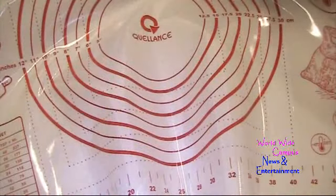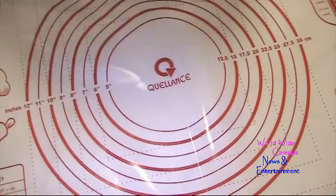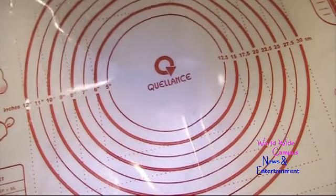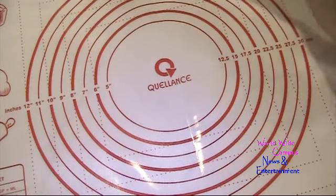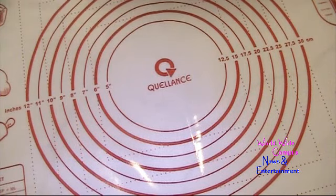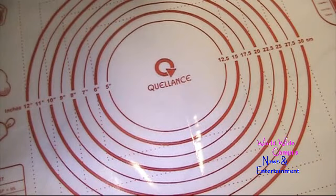I'm going to show you the non-slip feature — it might be hard to see on camera. The mat has measurements in both inches and centimeters. Across is 20 inches and down is 12 inches, marked on both sides. In centimeters, it's 50 across and 23 down.